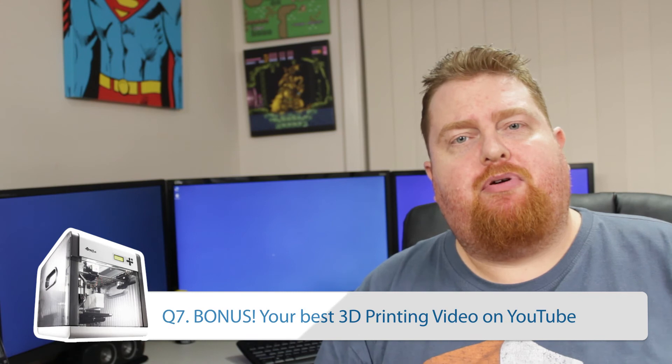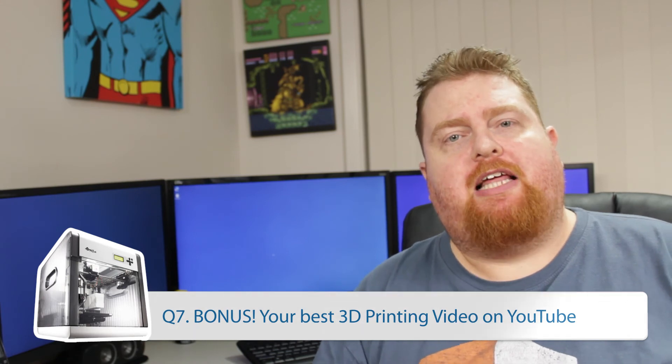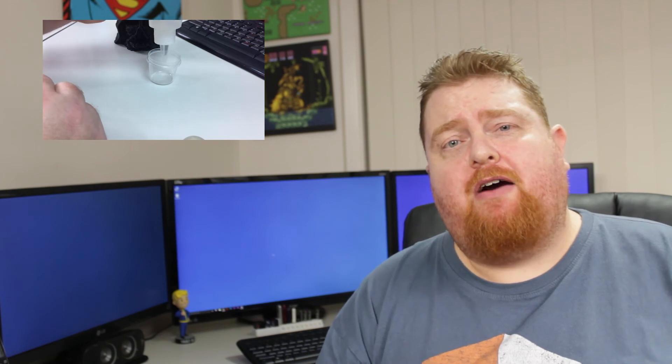As a bonus question related to hashtag 3D printing on YouTube: what is the best 3D printing video I've released on YouTube so far? That has to be the epoxy smoothing video with the Darth Vader Melted Mask. This video currently stands at over 50,000 views. It's a great example of trying something new that may not have been done before and just seeing how it turns out.